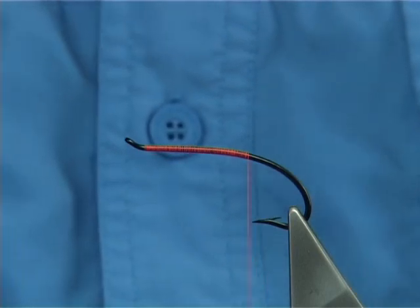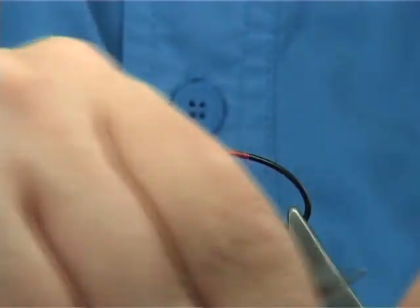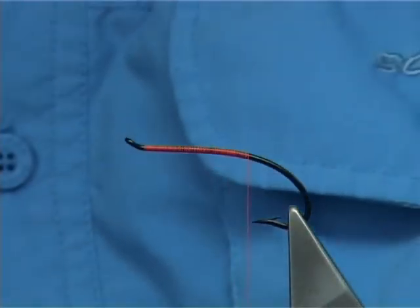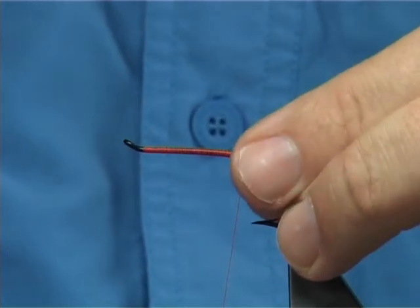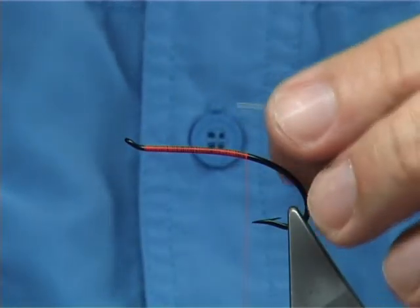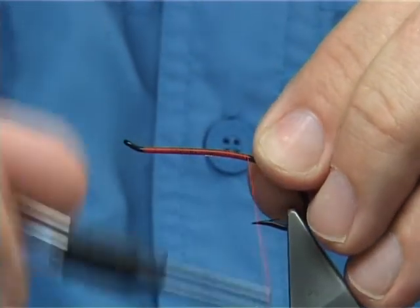Just remove the waste piece. Now for the rib, use a nice fine — in this case it's a small oval gold tinsel — and use this for the tag as well. Now there's a couple of ways you can do it. You can measure out the length you want for the body. The body is in two halves. Lay it down a full length of the second half of the body.